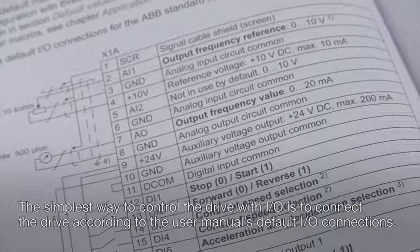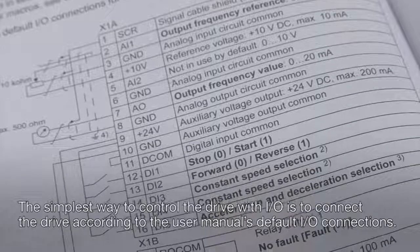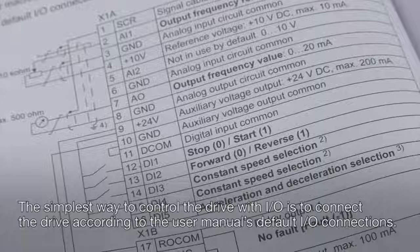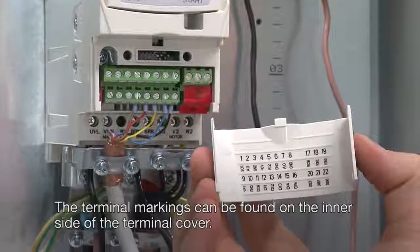The simplest way to control the drive with I/O is to connect the drive according to the user manual's default I/O connections. The terminal markings can be found on the inner side of the terminal cover.